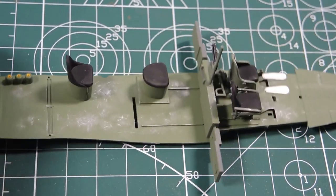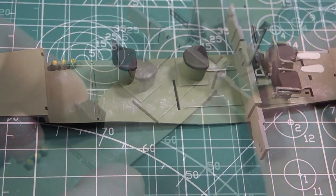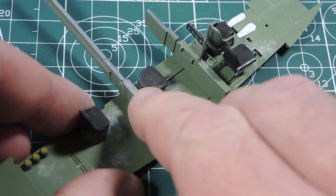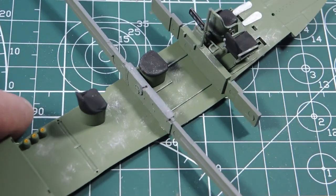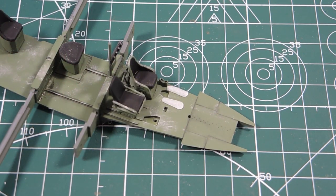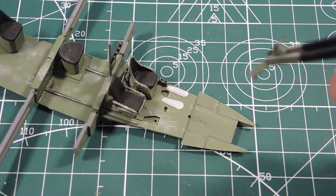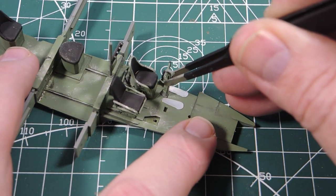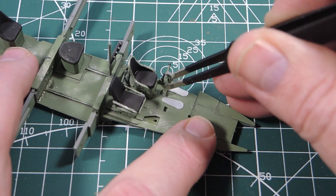It's actually looking nice. The next thing that goes in is this main spar. That fits in very nicely. Now at the sharp end, as it were, we can put the pilot's control column in.